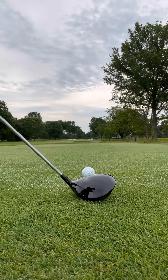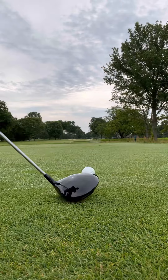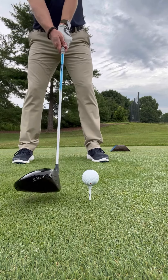Generally speaking, with the driver, if we're set up with the ball towards the front of our stance, we would want to see roughly half the golf ball above the top of the club head. You can see here in this visual that I have the tee height just high enough that if I look through the back of the golf club towards the target, you can barely see half the golf ball. That's going to allow us to hit it with the proper trajectory and height.